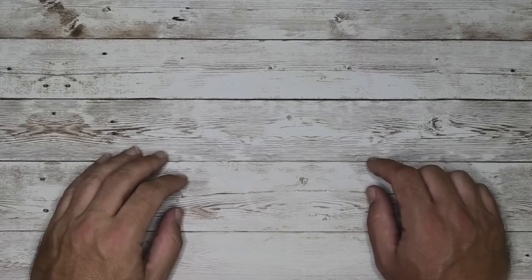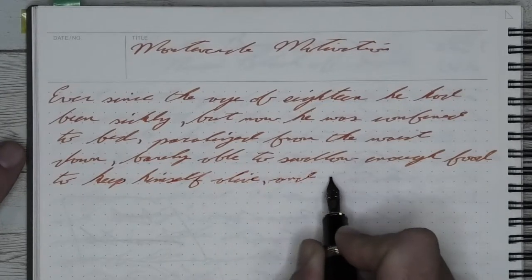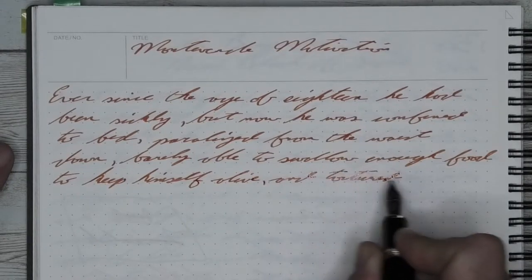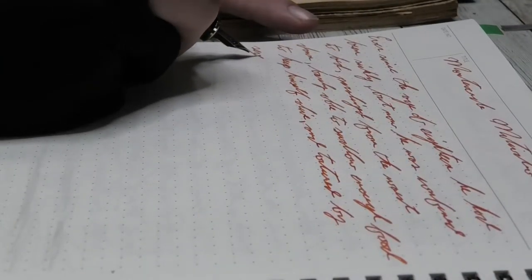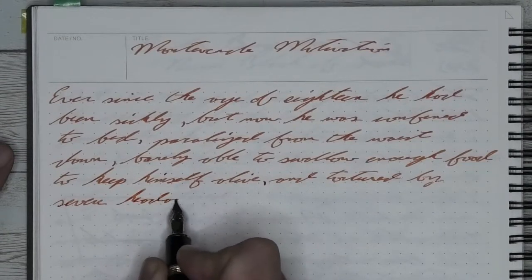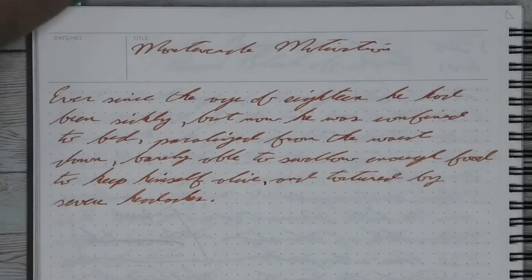Now that we know how I feel about the Jinhao 159, let's see how I got to that opinion, starting with the unboxing. The Jinhao 159 came wrapped in bubble wrap in a mailer. As inexpensive as the pen is, you shouldn't really expect much in the way of packaging, and there isn't. Just being in bubble wrap in a mailer is perfectly fine - it really keeps the cost down, which I can appreciate.